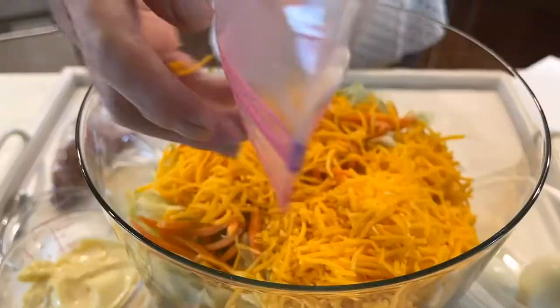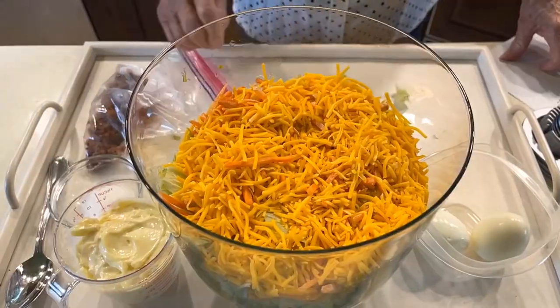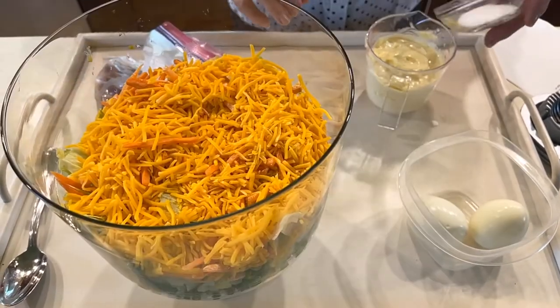Half a cup of cheddar cheese. One cup of mayonnaise. And we have one tablespoon of sugar. We're going to mix this together.